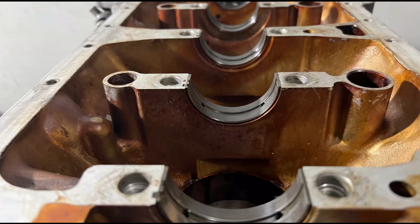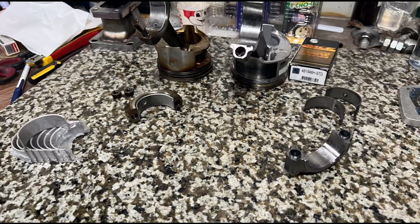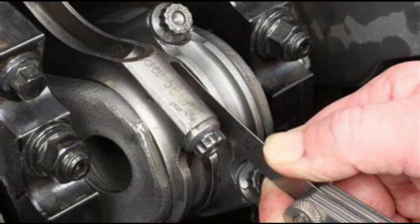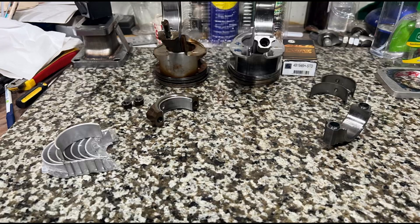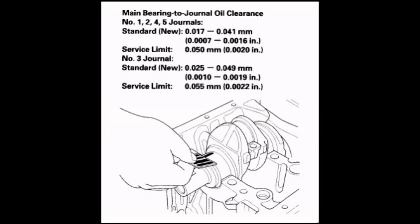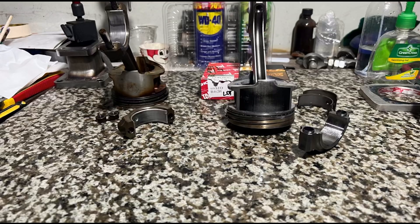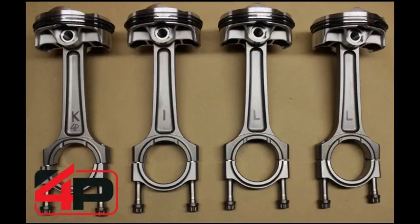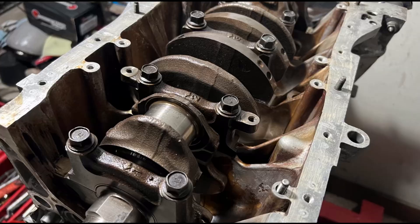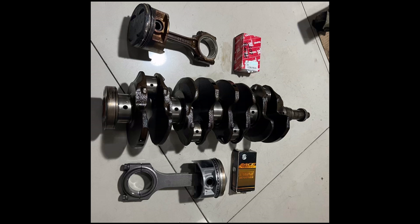Now we talk about avoiding the dreaded spun rod bearings. We will talk about the rod bearing clearances and even the rod side clearances that are oftentimes not even checked. This is a chain reaction — a cause and effect of all the small things that could lead to a spun rod bearing. Getting the right clearances means a lighter load on the oil pump for more power, with a few tricks done by 4Piston themselves. Spend it wiser and we'll show you what to check in order to build a better engine.